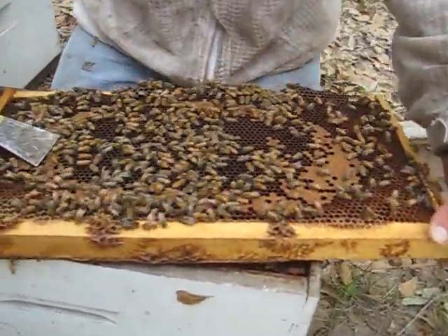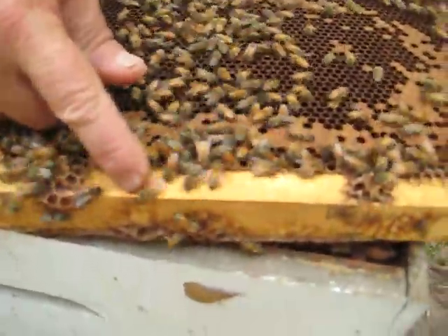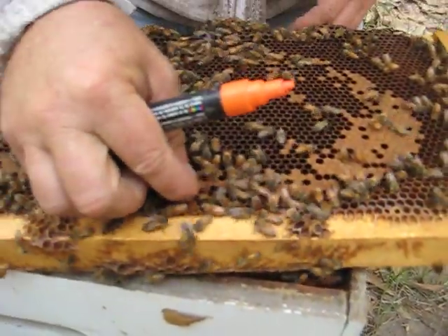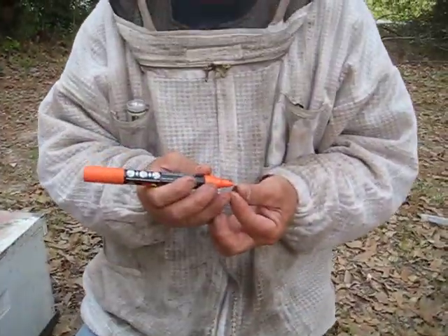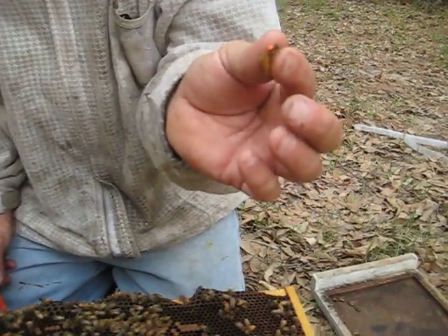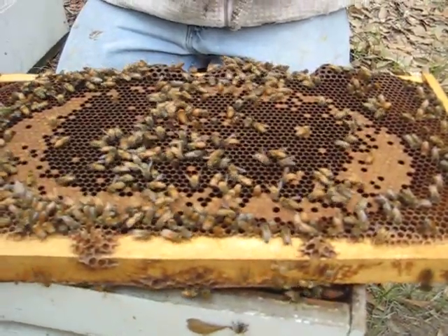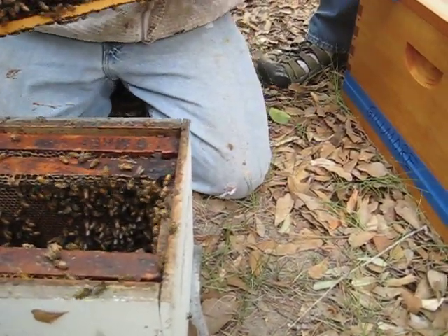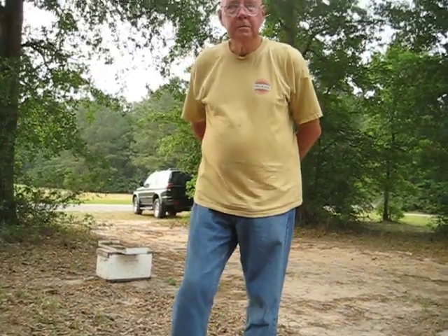There she is on this frame — can you spot her? There she is. She's quite a bit larger and she's got the long narrow abdomen. We got a dot on her head so I can see her better. When I open up the hive to work on it, I'll be able to spot her. Really though, if there are fresh eggs in there, I'll just know she's in there and leave it at that.